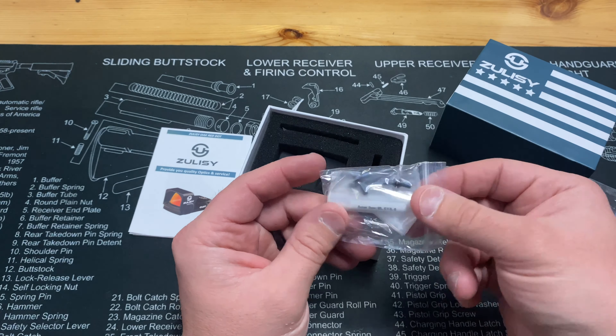It has plus/minus buttons for brightness and it is manual brightness — not auto. I'm actually leaning more towards manual nowadays. Whatever setting you set it to, that's where it will shake awake and return to. It comes with both the Picatinny rail mount and the Trijicon RMR cut configuration. You'll have windage adjustments here for up and down and here for left and right. This is a 3 MOA reticle.